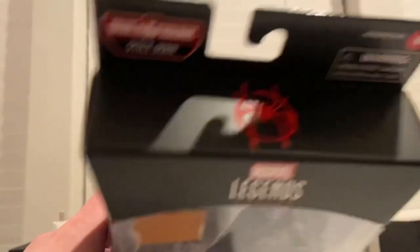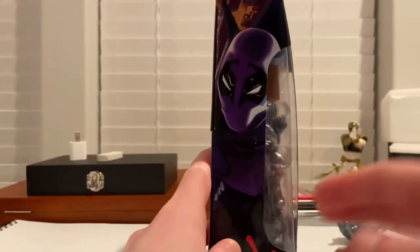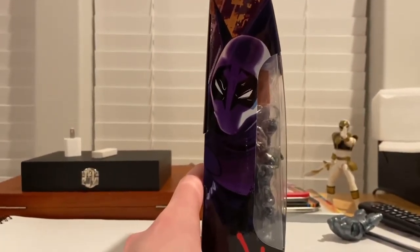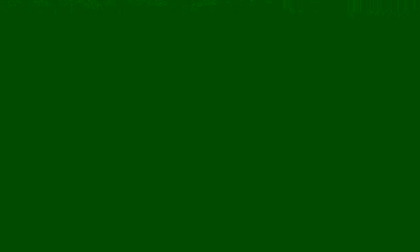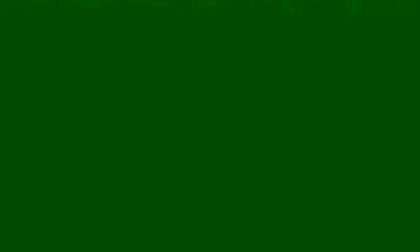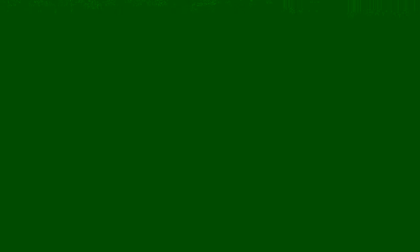I do have the Prowler from the Marvel Legends Build-a-Figure Lizard, so we'll do a comparison with them — they're really different from each other. But besides that, let's go over the box. We get the Into the Spider-Verse logo, Marvel's Prowler, the Marvel Legends logo on top, and the spray-painted spider symbol.